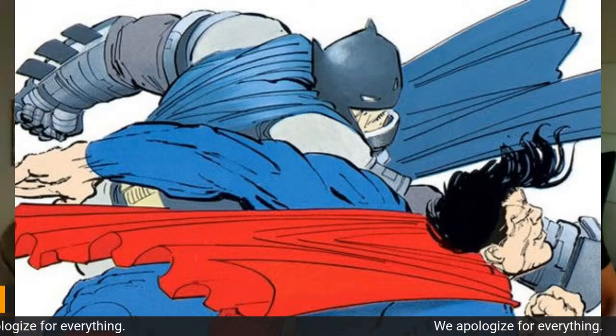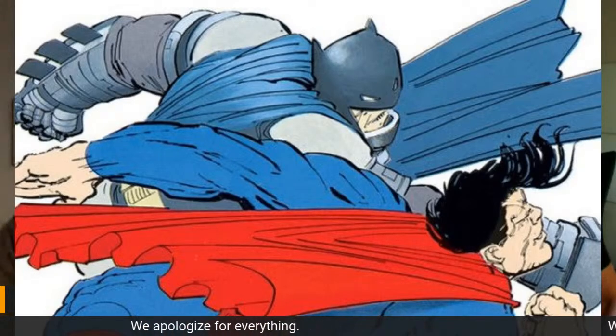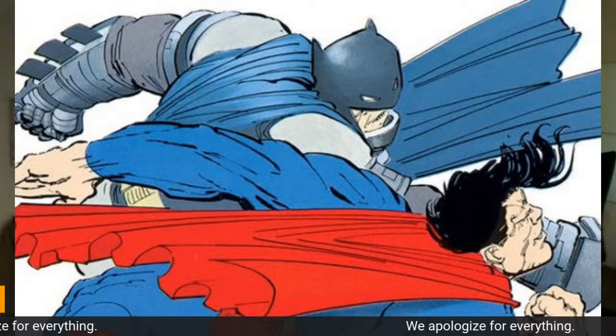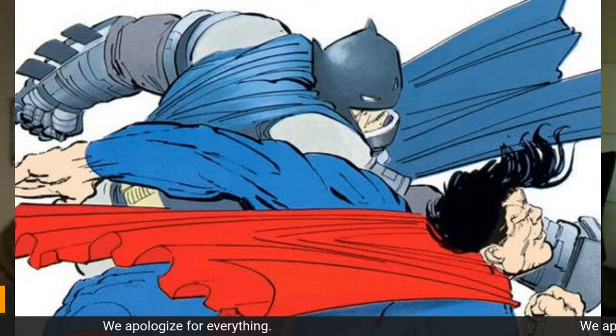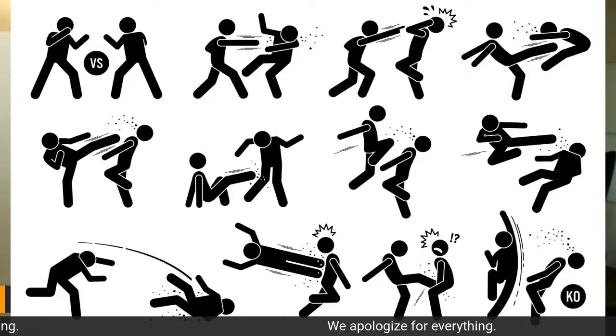We're going to show different kinds of punches — we've loaded up a couple of different kinds and we're going to talk about the narrative use of each one. We also found this image that's interesting — it's not all punches but it kind of simplifies the idea of the actions.